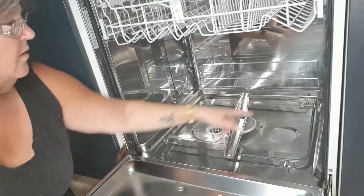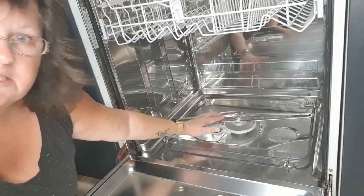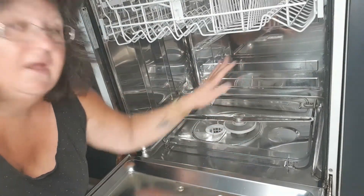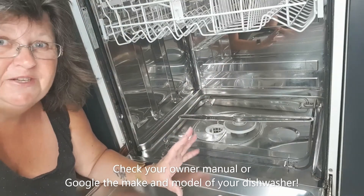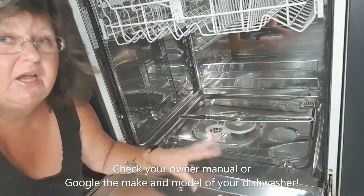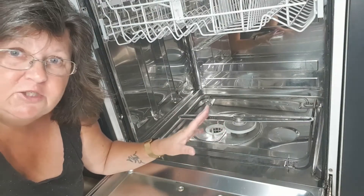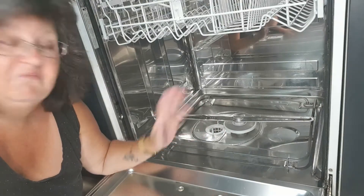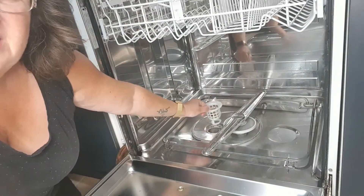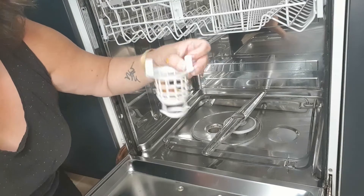Come closer. See all this stuff around here? That's where all the gunk gets caught. All of this can be pulled out. Now every dishwasher is going to be different, so if you're not sure or not comfortable doing it, jump online and Google the name and model number of your dishwasher. Find the instructions and it'll tell you step by step how everything goes. This thing here is where all the food scraps get caught.